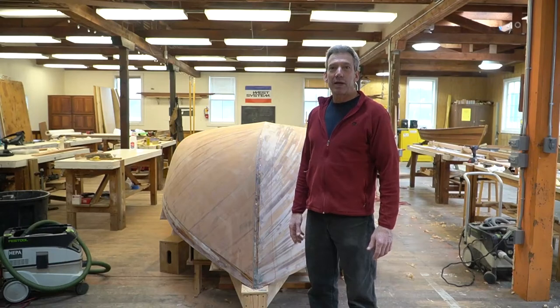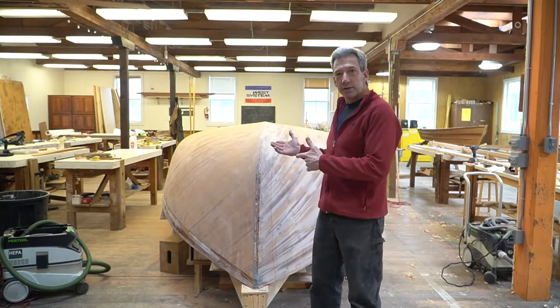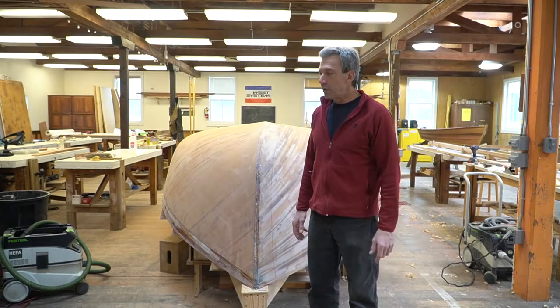Hi, Bruce Blachley here from the Northwest Guild Wooden Boat Building, doing the second in a series that we're going to continue to do on the Marsh Cat, a premier project we're doing in the Contemporary class this year. I just wanted to catch you up on where we've gotten to since the last video.